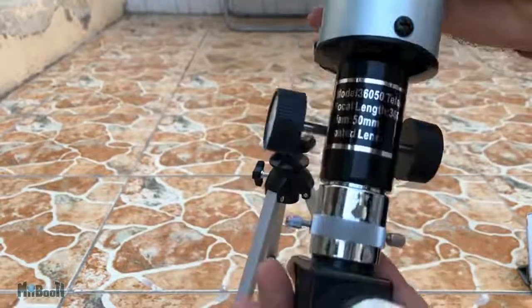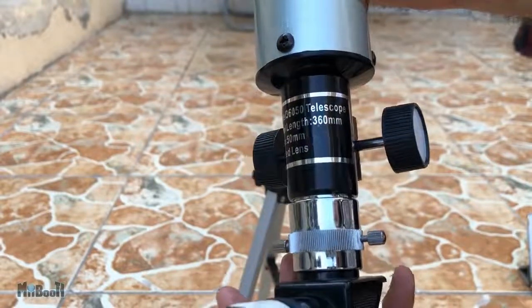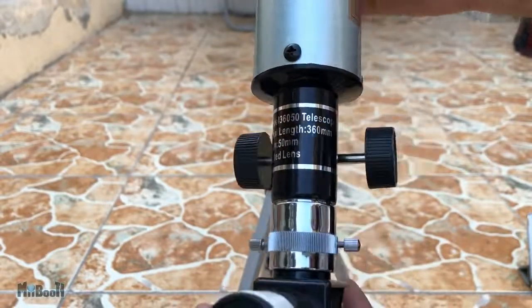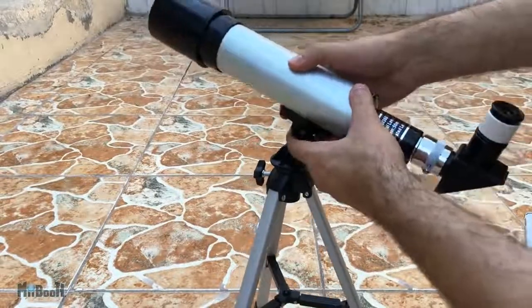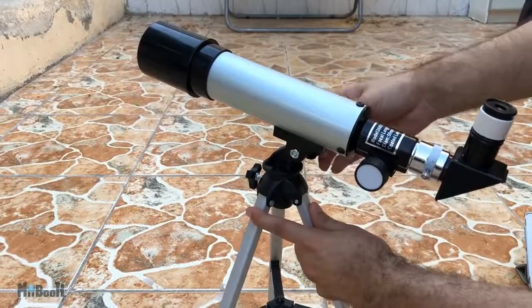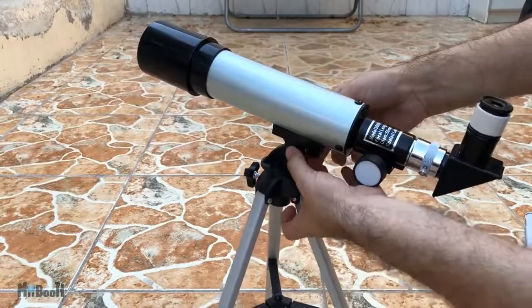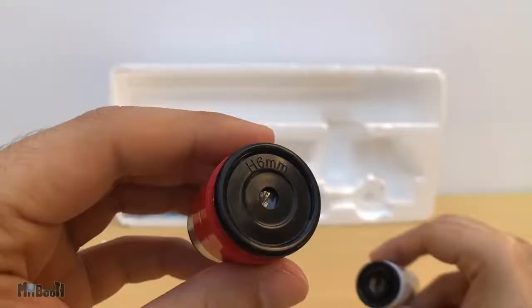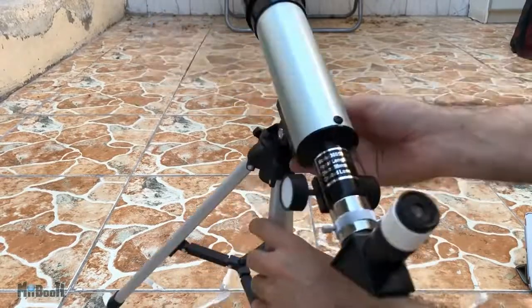The eyepiece goes in here and you can tighten it with the screw on the side. On the telescope body you can see the focal length mentioned is 360 millimeters. To calculate magnification, simply divide the focal length of the telescope by the focal length of the eyepiece. For example, with the 20mm eyepiece, magnification is 360 divided by 20, which is 18x — also called 18 power. For the 6mm eyepiece, the magnification will be 60x.